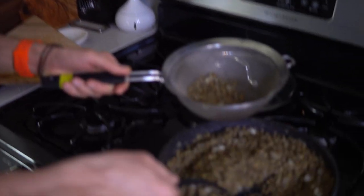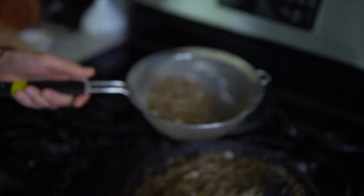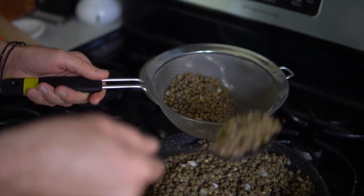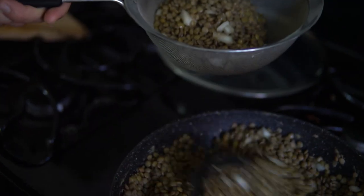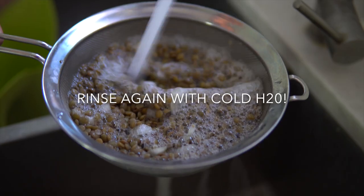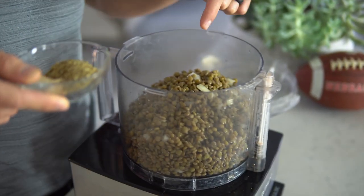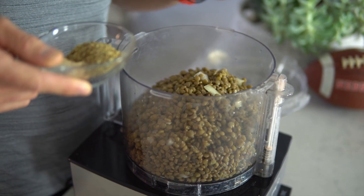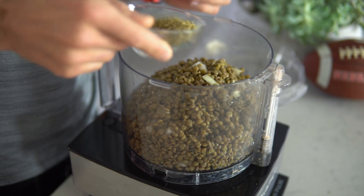When your lentils are done cooking, put them in your strainer and rinse them in cold water. You have to get them really cold or they won't blend up properly — if they're hot, they'll turn into mush. So make sure you rinse them under cold water before you blend them up. We had just a few leftover onions, so I threw them in the cooked lentils and let them sauté for just a minute to give a little bit more flavor.